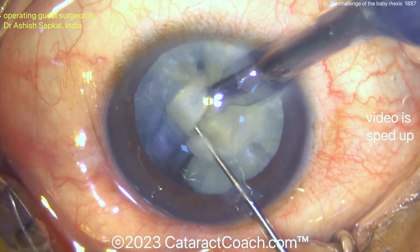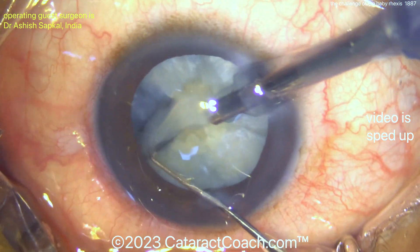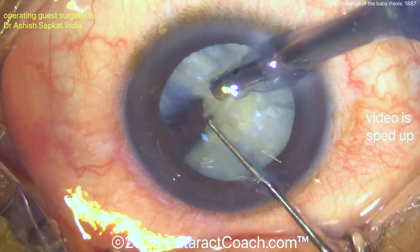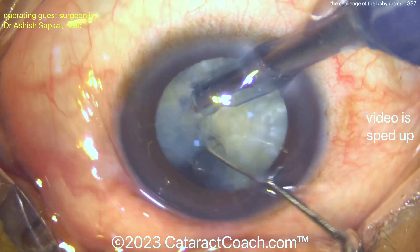These small fragments can be removed — they can be aspirated and brought up through that small 4mm capsular rhexis. If you've got great skills like this surgeon, do the 4mm rhexis, no problem.